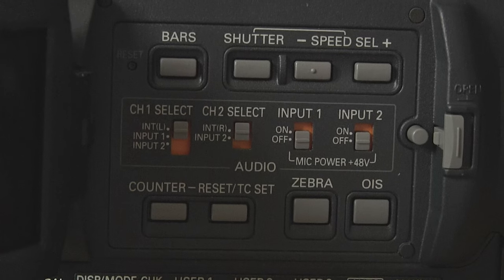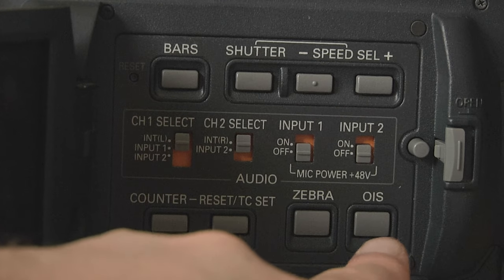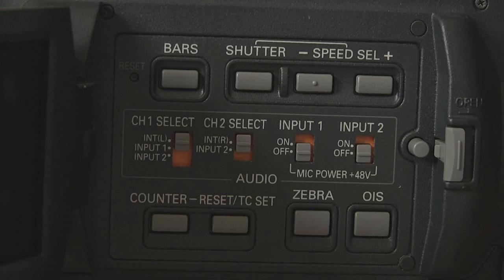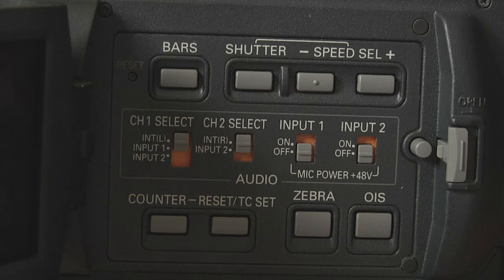Then you've got push auto — if you're in manual and something happens, hit push auto, it'll find the focus, then let go and it goes back to manual. Behind the screen you've got your OIS button for stabilization, and the zebra button — you can set it to different levels in the camera. Zebra puts a pattern on what's overexposed, which is very useful for getting proper exposure. Then you've got counter and reset timecode, which goes between timecode, frame rate, and actual clip duration.